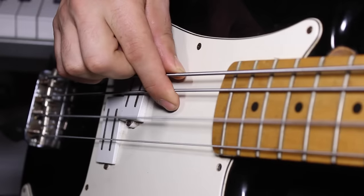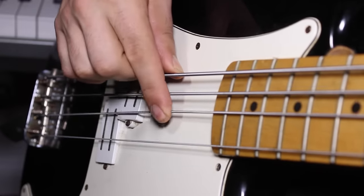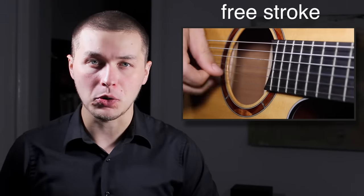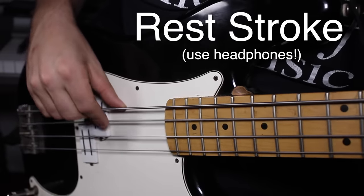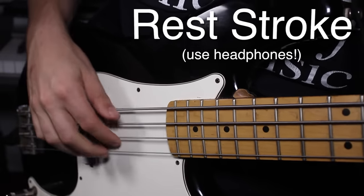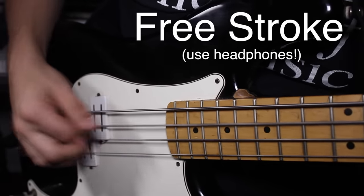When you play fingerstyle, don't think of plucking the string — that's a little bit of a misnomer. Rather, you should think about pushing through the string, so your finger lands on the string above it. In classical terminology, this is known as a rest stroke. Most fingerstyle guitar players use something called a free stroke, where the finger doesn't land on the string above it. Listen carefully to the difference between rest stroke and free stroke on bass guitar. In most circumstances, bass players prefer the sound and feel of the rest stroke because of that thump. Getting used to the feel of that thump and the rest stroke will make you sound a lot more like a professional bass player.